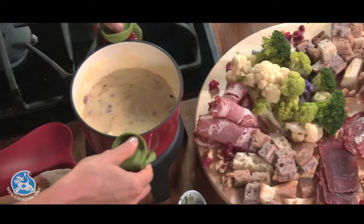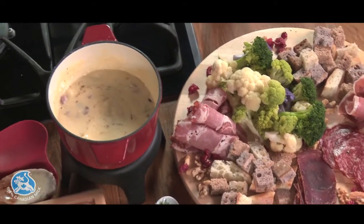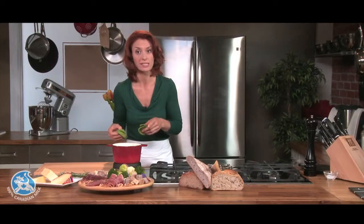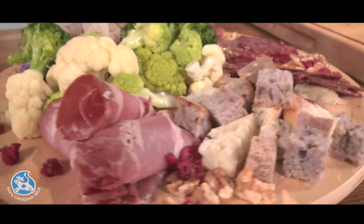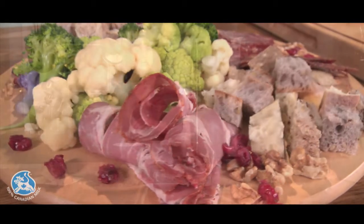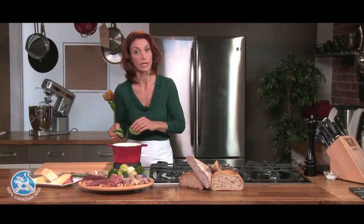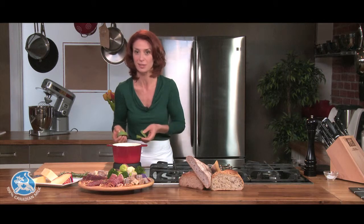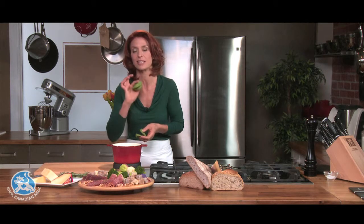We'll be serving this with all kinds of different breads: nut bread, rye bread, baguette, any kind you like. Cold cuts, vegetables, dried fruit, whole fruit, fresh fruit if you'd like. And if you have kids at the table, they're gonna adore dipping their fruits in the fondue. If you want to replace the white wine with unsweetened apple juice or white grape juice, by all means — it'll be kid-friendly and the taste will be amazing.